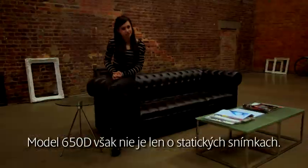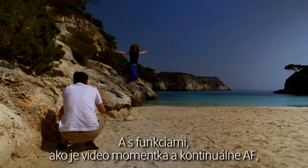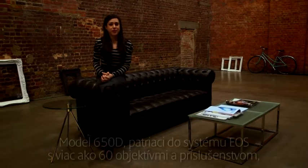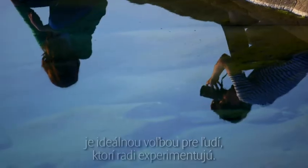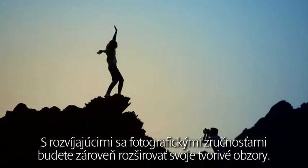The 650D is not just about stills. It also shoots beautiful full HD movies, and with features such as video snapshot and continuous AF, anyone can capture professional-looking footage. As part of the EOS system with over 60 lenses and accessories, the 650D is ideal for those who like to experiment. You can expand your creative horizons as your photography skills develop.